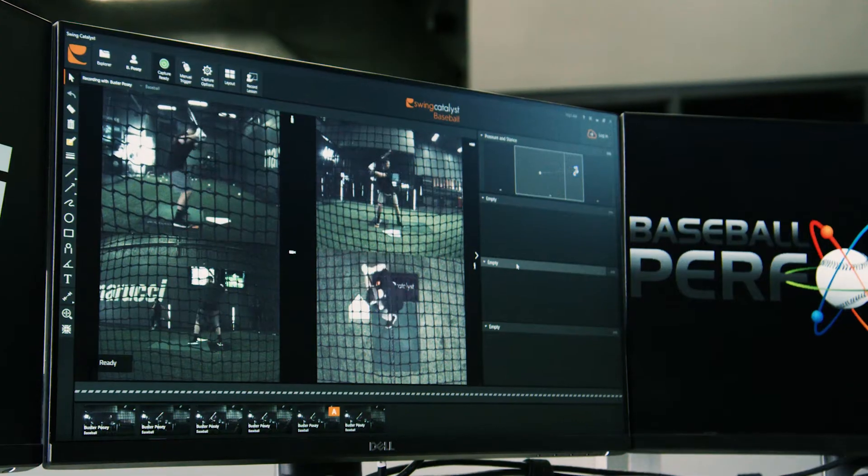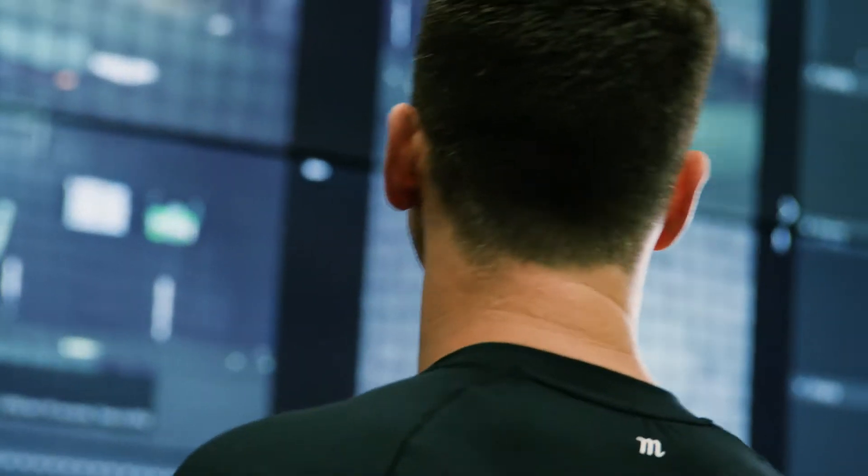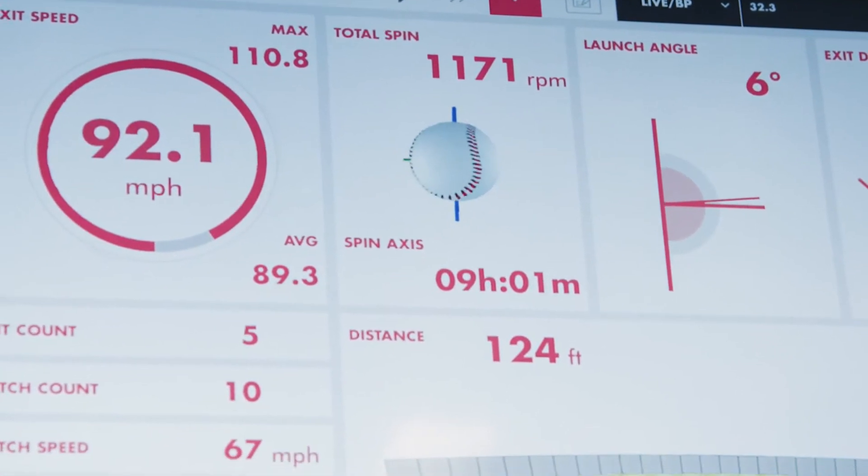We also use Rapsodo for batted ball data so we can have that full feedback loop, which tells us from the ground up all the way out to the bat and the ball coming off the bat what that player is doing and how it's affecting their performance.